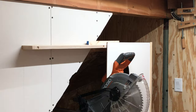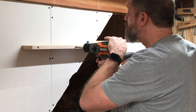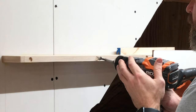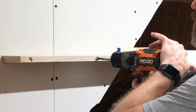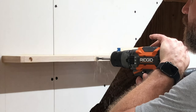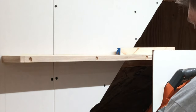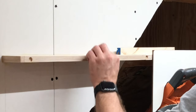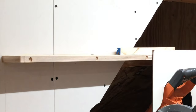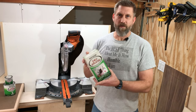To make these holes I'm using a half-inch Forstner bit. I'm also using this dry erase paint from Rust-Oleum.